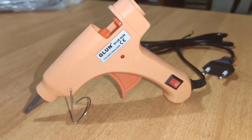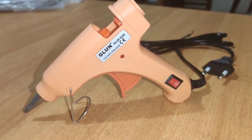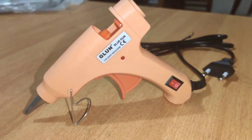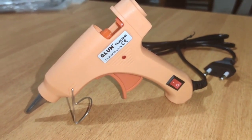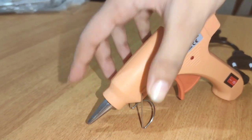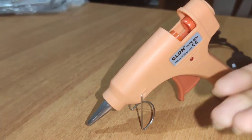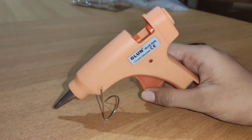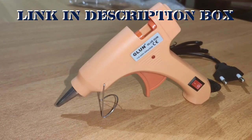Now I'm going to tell you some precautions to take before using this glue gun. First, we should not wear any accessories on our hand because it can burn them. Also, we should never touch the nozzle because when the glue gun is very hot, it can burn our skin. This is such an amazing product — if you want to buy it, the link is in the description box.